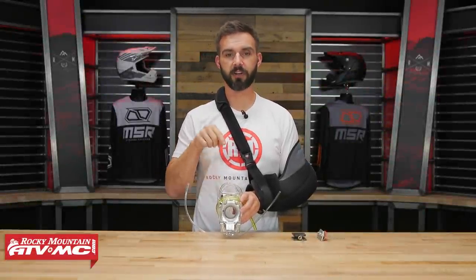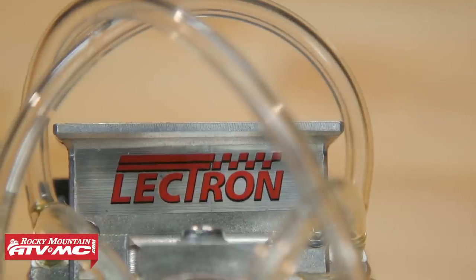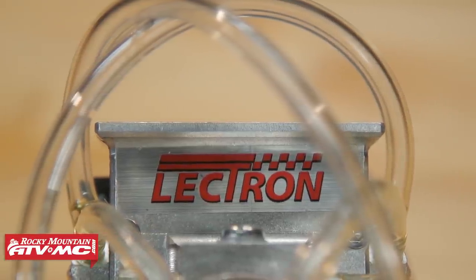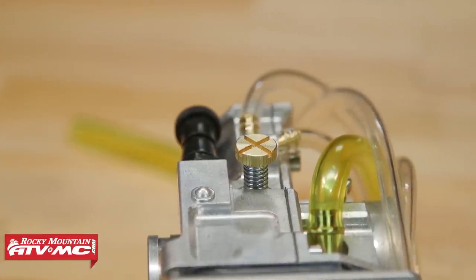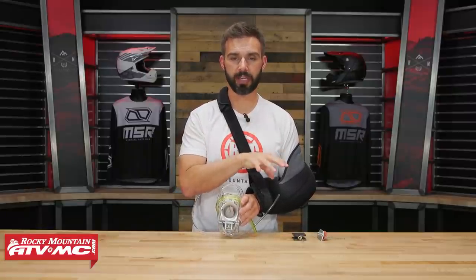All right everyone, thank you so much for checking in. Today we're showing you the new Billitron carburetor from Lectron. If you're new to Lectron carburetors, they're pretty freaking cool. What makes these so popular is that they are self-adjusting, and they do that by using their metering rod technology, which we're going to talk about here shortly.